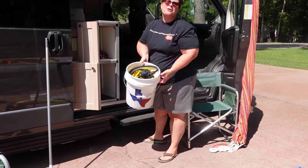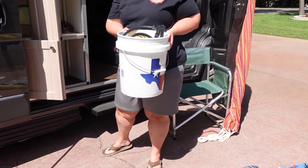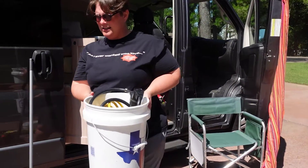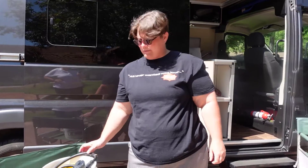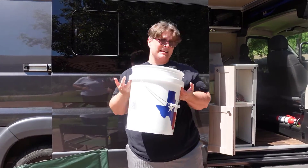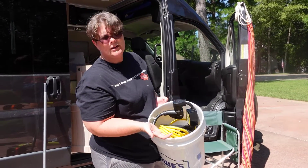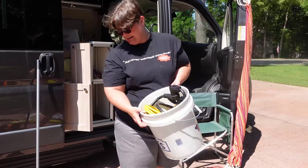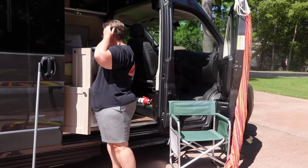Then we're looking at the power. Whatever goes out first packs last, so you want to hook your power up first — especially in the heat of summer — because you want to get that air conditioner going if you have a hookup and you're not off-grid. So electricals go in last. I also have a regular 110 extension cord in case we want to hook up a fan or something outside.